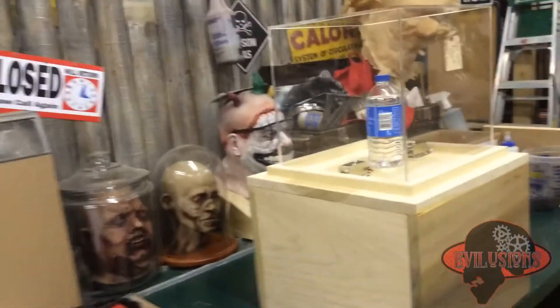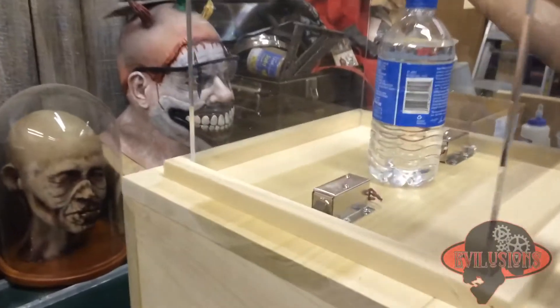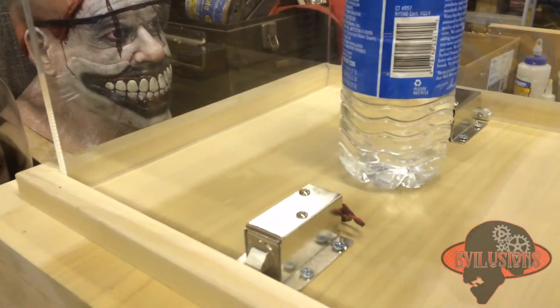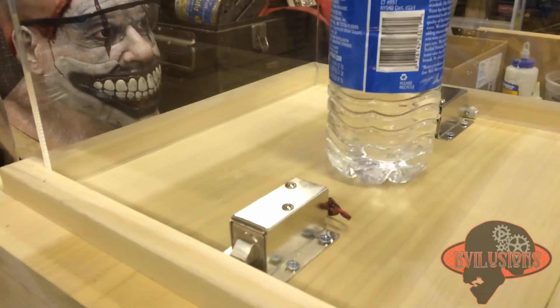As soon as 12 volts is removed, the lid cannot be taken off. That's it — that's what it's like.